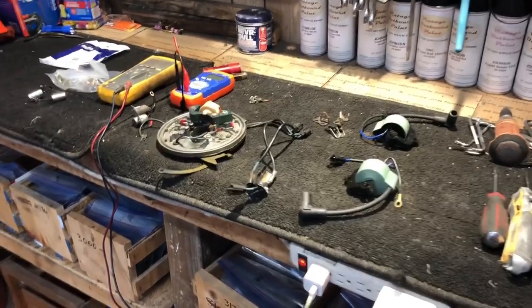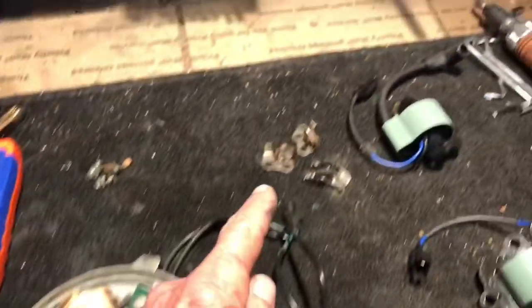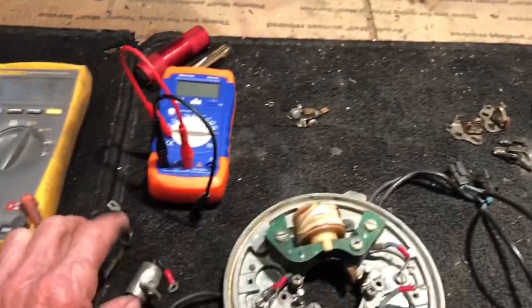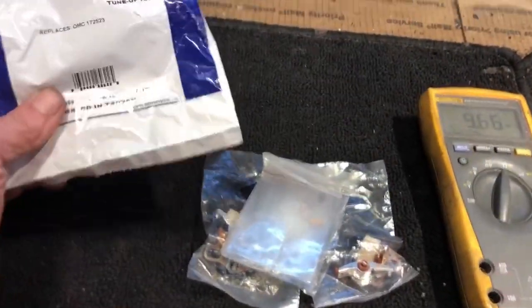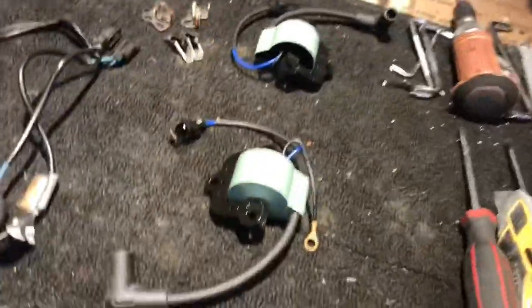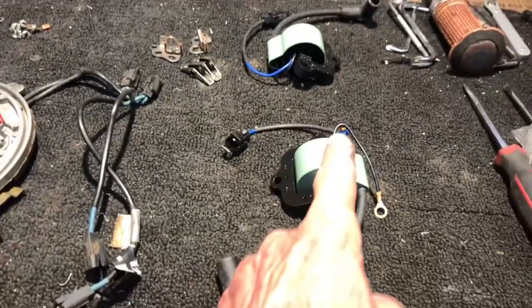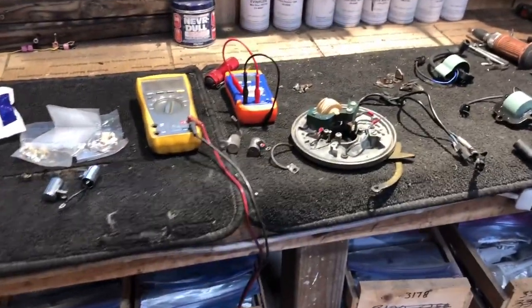I've got my magneto pulled off of the 1973 25 horsepower and I've got it taken apart. I have all the points, screws, and old condensers here, and I'm going to rebuild this one with a new set of points and condensers. The tune-up kit I'm using is a Sierra 18-5002. I've also got a new set of coils for the outside, part number 18-5172.